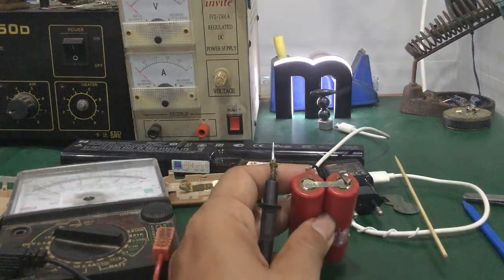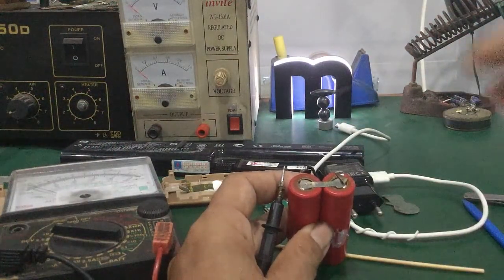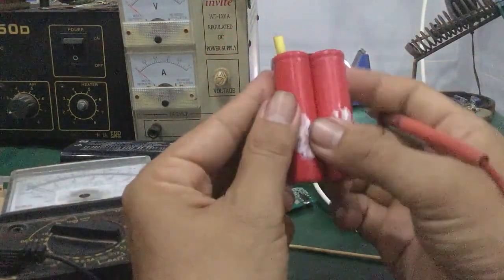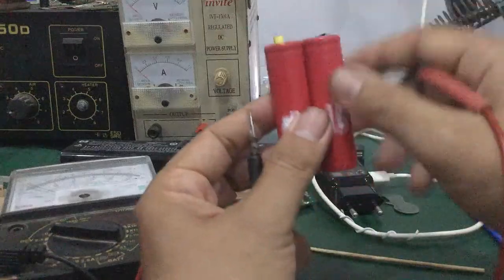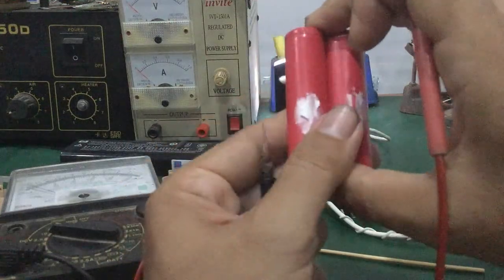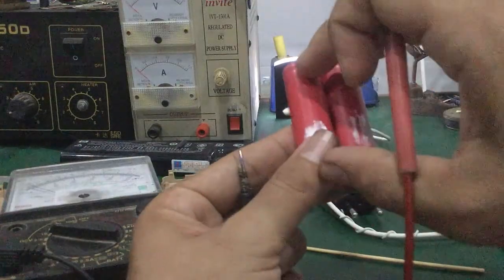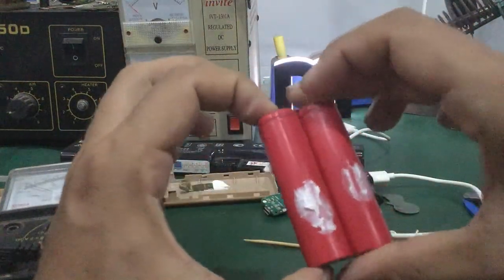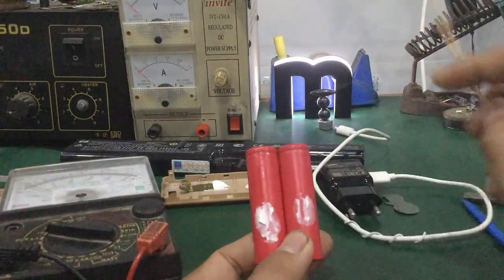Sau đó các bạn đo thử kiểm tra. Cái đồng hồ kim — cái kim này nó bị nhinh lên, điện áp có lên không? Nó lên là ok — là các bạn phục hồi được mấy cell pin rồi. Đó là ngắt mạch do nguyên nhân gì đó — bị chạm chập hoặc quá nhiệt — nó sẽ ngắt mạch, không cho nạp hoặc xả. Nếu phục hồi lại được thì ok.